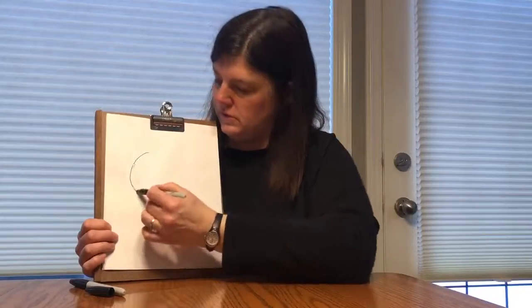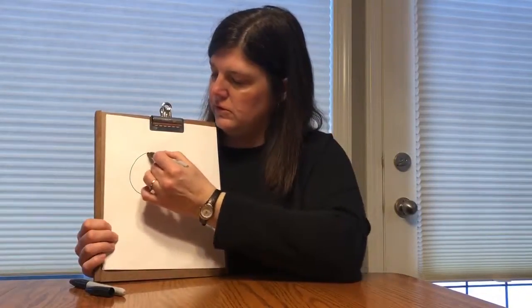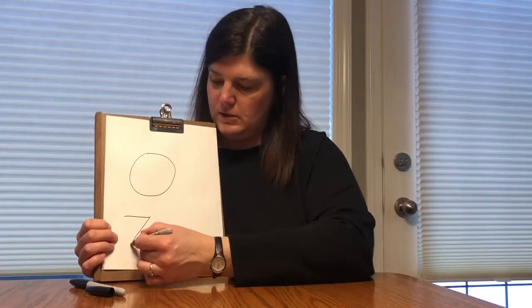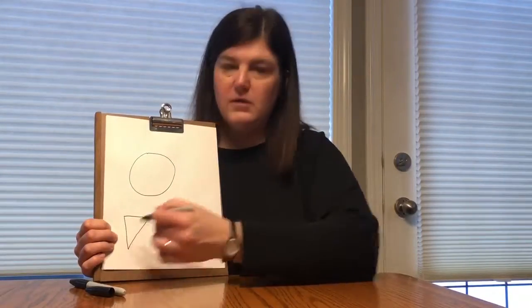So first, what is this shape here? If you said circle, good job. The other shape we're gonna need to use is this one. Can you guess what that one is? If you said triangle, good job.